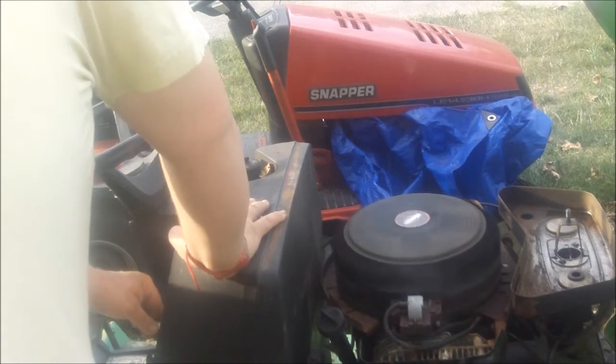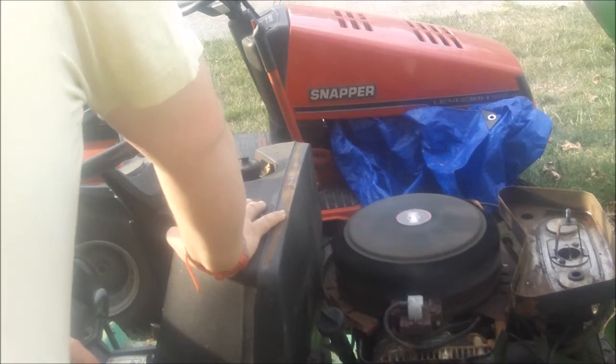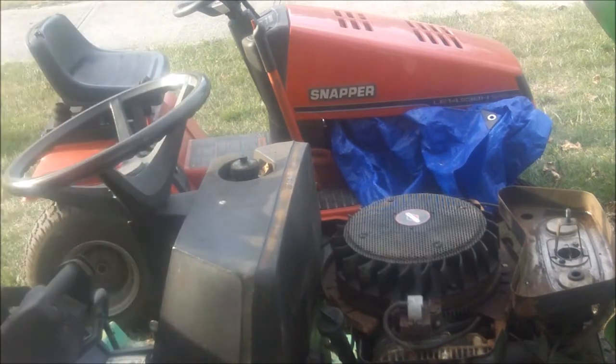That's a run! It runs! With a little more fine-tuning it'll run great.